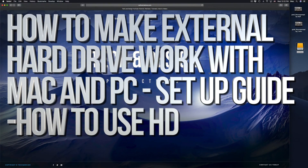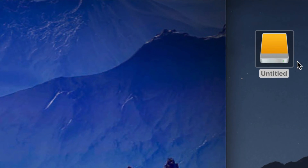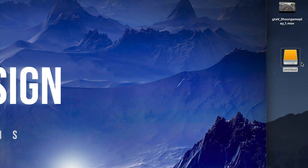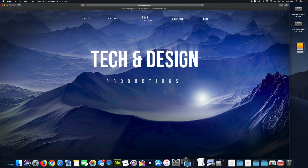Hey guys, on today's video we're gonna be setting up your external hard drive. Here's our external hard drive — we can see it right here. Don't worry if you don't see it on your desktop; it could be any icon, any color. It doesn't have to be exactly this one — it depends what macOS you're on.